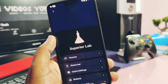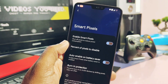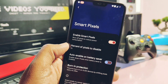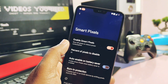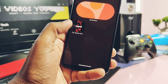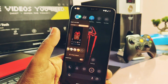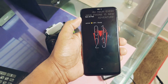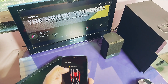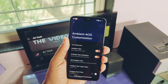Now for some minor bugs and missing features: under Miscellaneous in Superior Lab, the Smart Pixel setting to shut off screen pixels for battery saving is not working at all — it's a useful feature when battery is dying. Another missing feature is Android 14's new AI Emojis and the Emoji Wallpaper setting, which is still missing in the Wallpaper and Style setting.